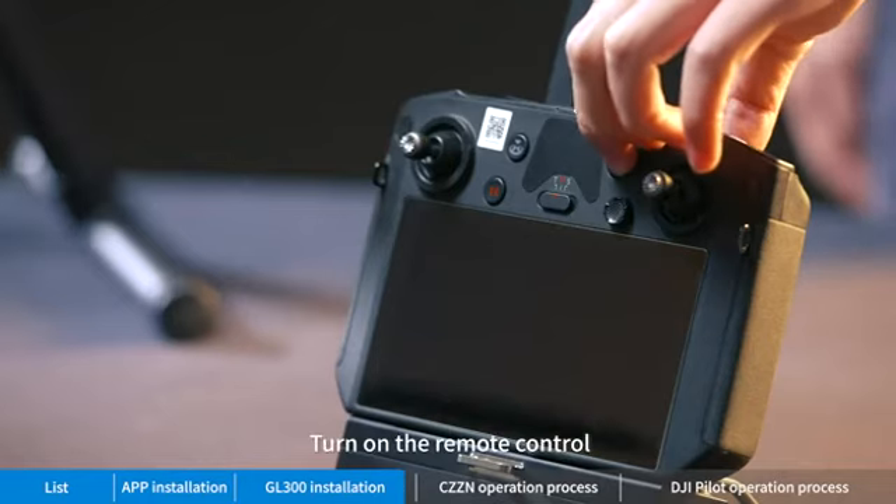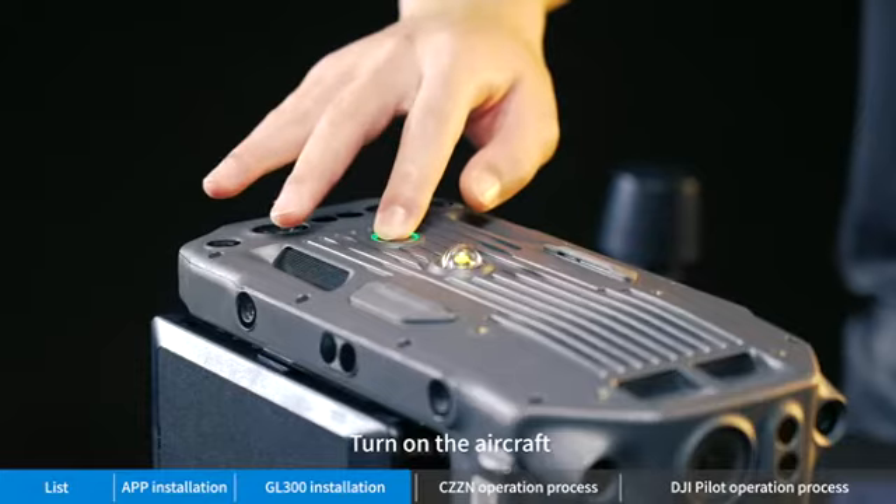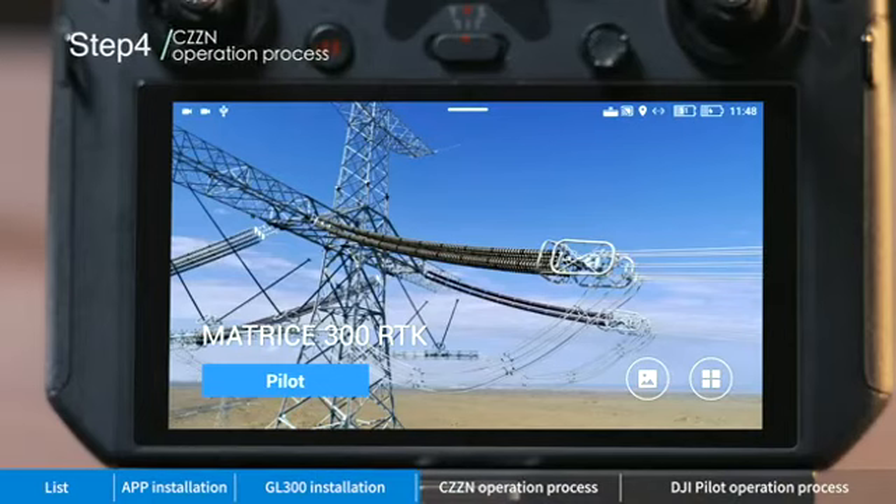Turn on the remote control, then turn on the aircraft.